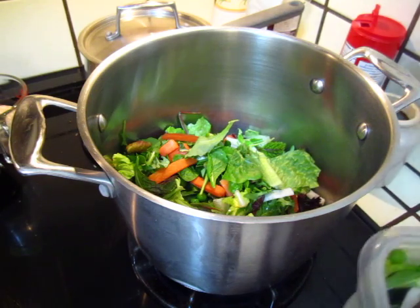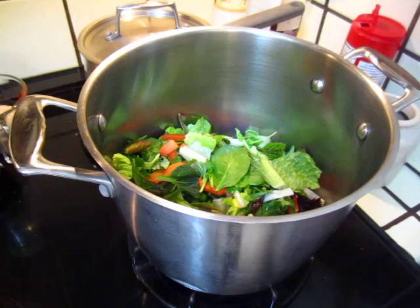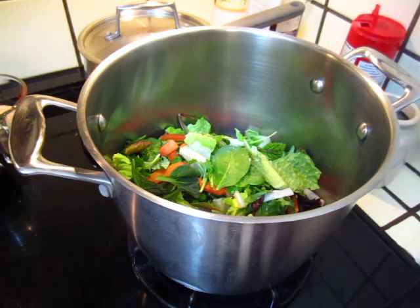Then add cooking oil, salt and pepper, and that's it. So save it.